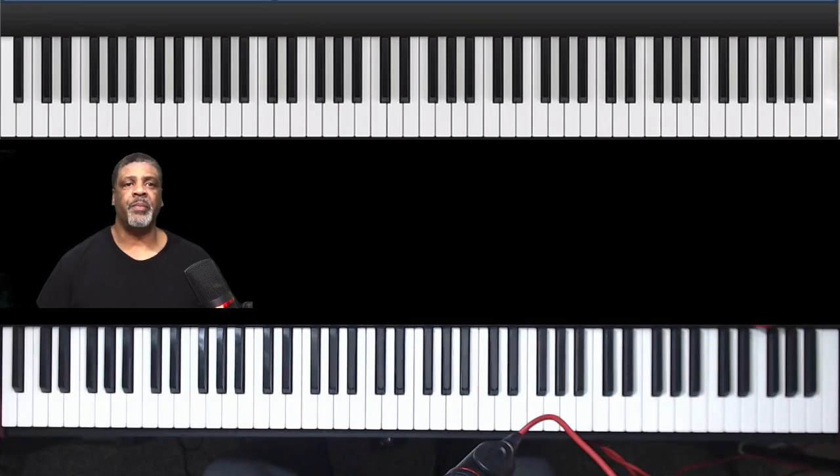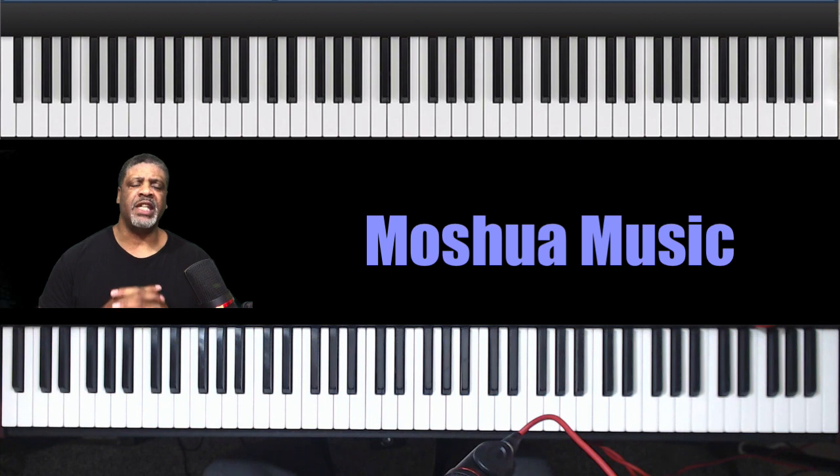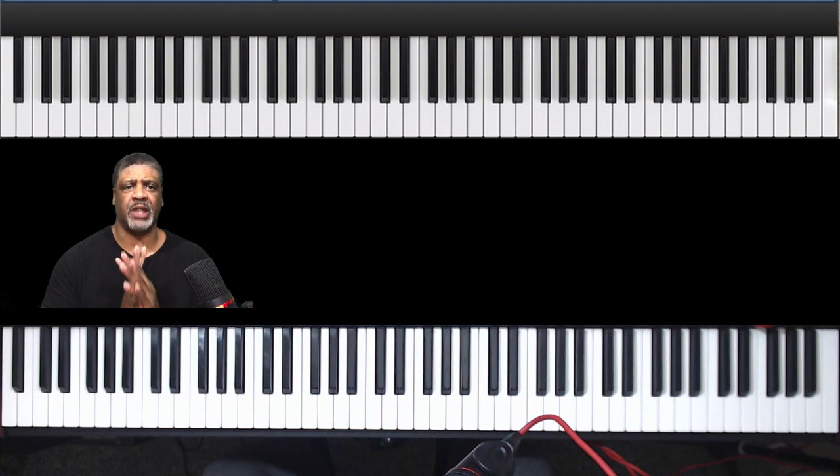Hey, blessings and welcome to another piano tutorial by Moshua Music. Today's video we're going to cover the song, or the chords in the song, 'Jesus' by Phil Thompson. This is going to be a simple version of it. Before we get started, I would ask that if this is your first time on the channel, hit that subscribe button.